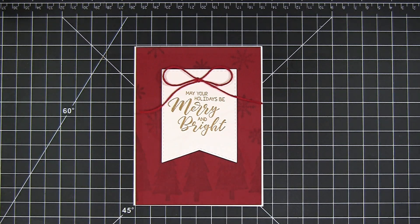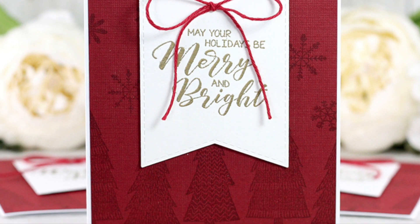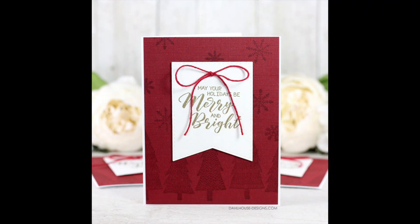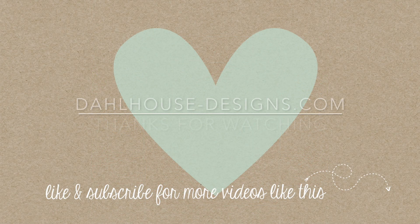Please give this video a thumbs up and subscribe if you liked it. Plus if you have any questions or a sweet comment post below. Thank you so much for joining me today. I hope you enjoyed and I'll see you next time. Bye!